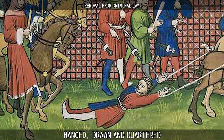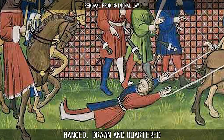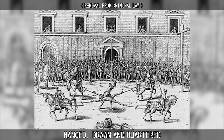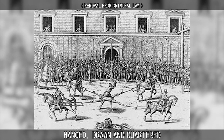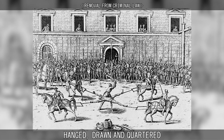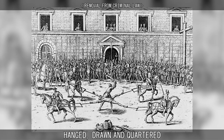After the Crimes Act of 1814 was passed, the sentence of hanging, drawing, and quartering was changed to drawing, hanging until dead, and posthumous beheading and quartering, before being abolished in 1870, although the monarch's right to replace hanging with beheading remained. The death penalty for treason was abolished by the Crime and Disorder Act of 1998.